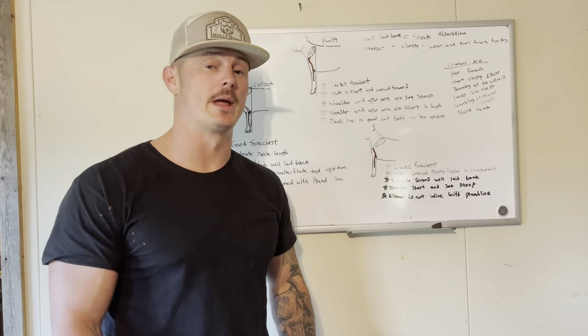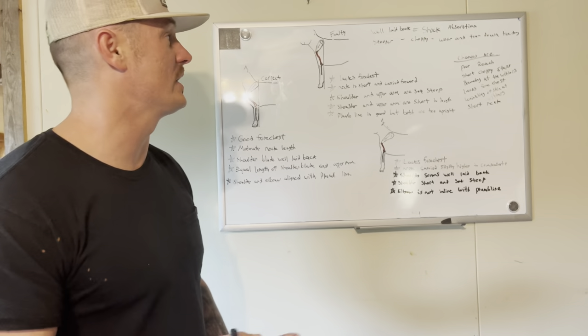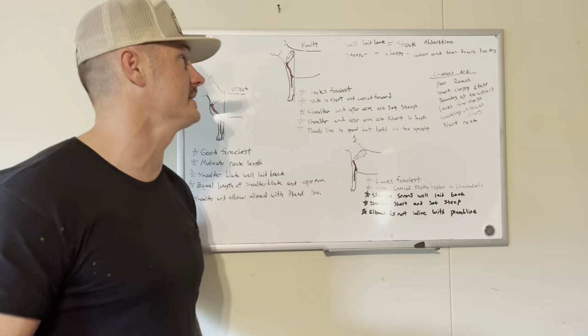Hey guys, what's up? It's Trent with the Bullet Barn. Part two, guys, part two. I told you guys I would give you a couple examples here.